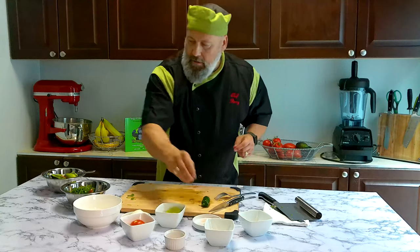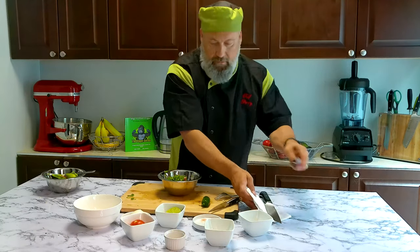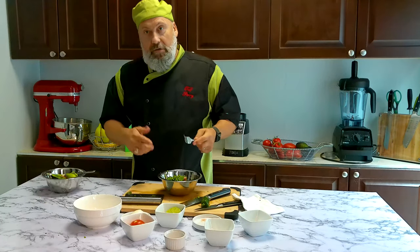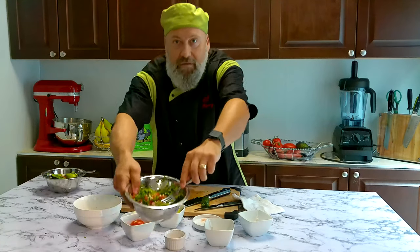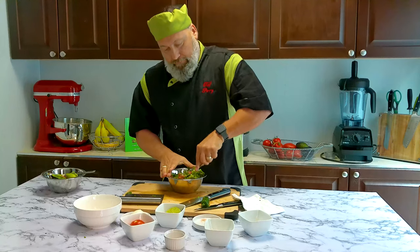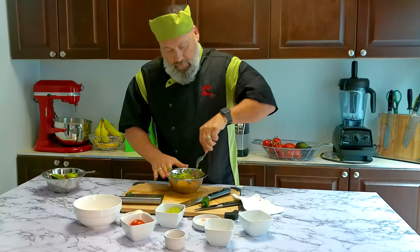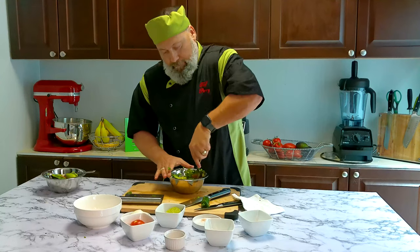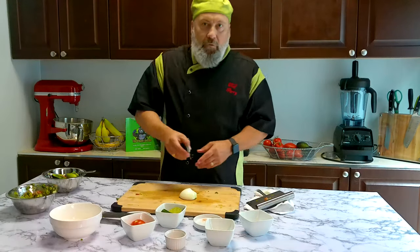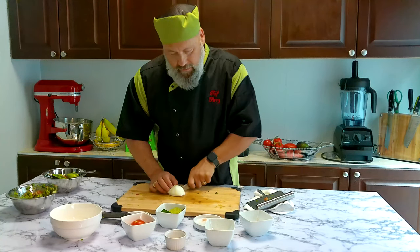Okay, a pinch of sea salt — a couple of pinches. This is where the magic happens. Now I use a fork; I like mine a little bit chunky. You can puree more if you want, but I just basically mash down. You can see they're all coming together. I'm going to put all this stuff in here and do a quick mash. Almost done — now I'm going to put in the onion, about half, so let's put a quarter in here.